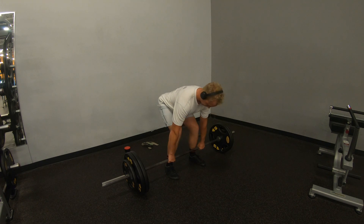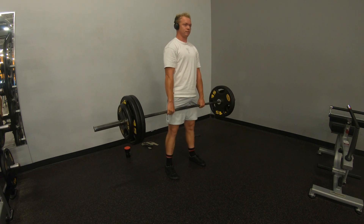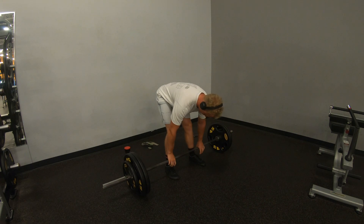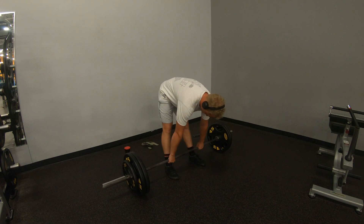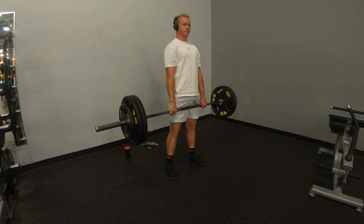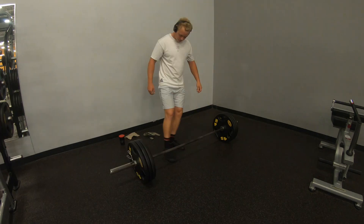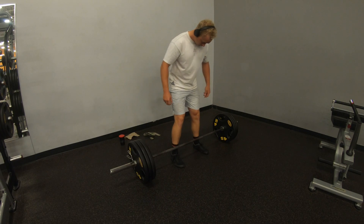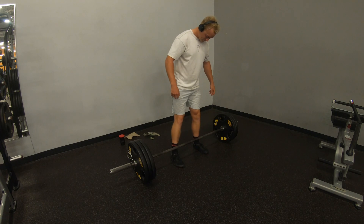Something you also might notice is there's something called the stretch reflex. Basically, you don't want to spend too much time in that bottom position. See here — before I go to set up again, my legs are nice and long, then I sink down and go. That's the stretch reflex: when you go down, you're going to have all this power coming out of it, and it's going to help you a lot. If you spend too much time in that bottom position, you might lose that.